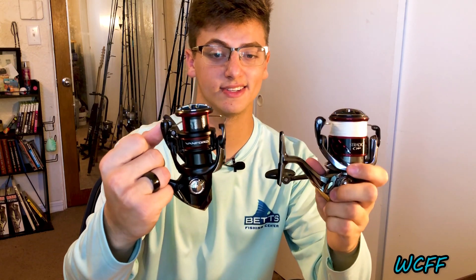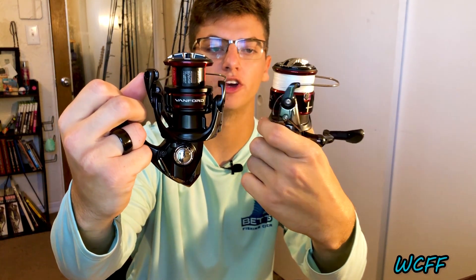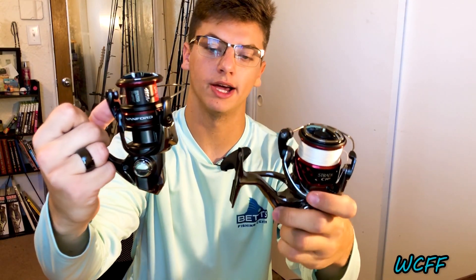So this is the comparison here. You can see that the spool is taller on the Vanford, but you're going to see a lot better when I actually put a line on it. That'll be in the next couple of videos — I'm going to do a fishing video and actually catch a fish on this reel. So stay tuned for that. Make sure you hit the subscribe button and hit that notification bell so you're notified when I upload.